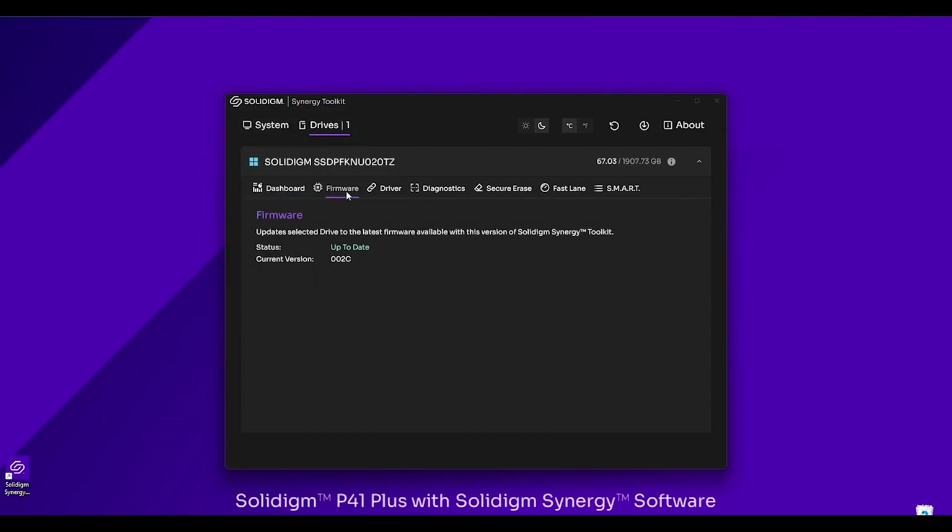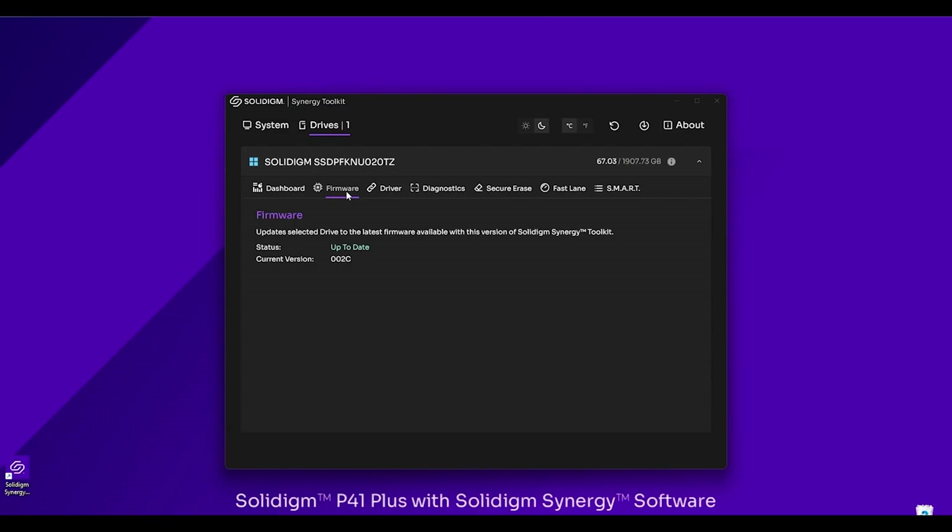As we click through these tabs, we can see the Firmware tab. This is where it's going to give us the update status of our current drive — whether the firmware on that drive is up to date or not. With a Solidime SSD, it's going to give you the option to update the firmware to the current version. If you're using a third-party SSD, it'll tell you whether it's up to date or out of date, but it won't allow you to update it from our software.